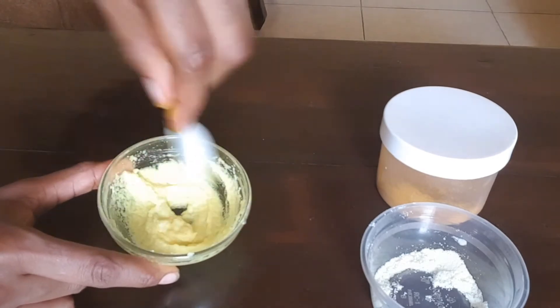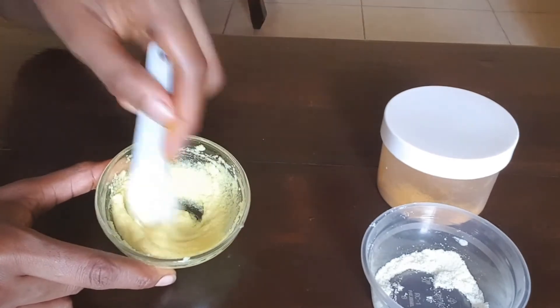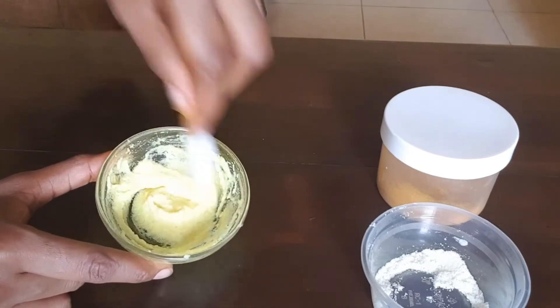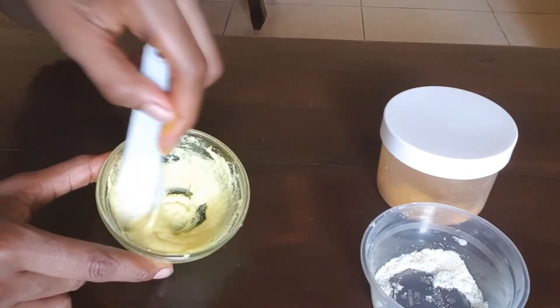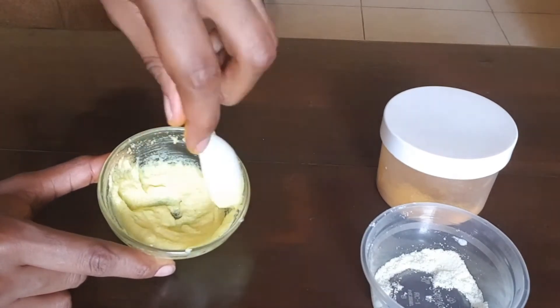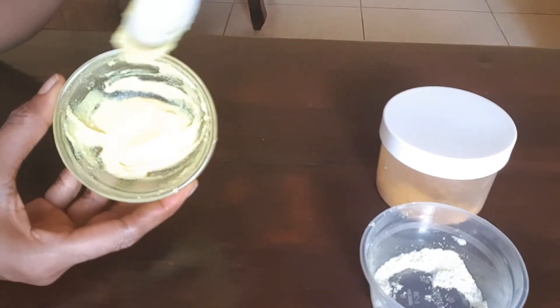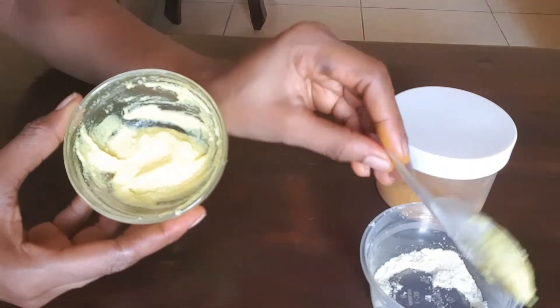We have to mix properly until we get a smooth mixture. They're almost there — and there you have it, all properly mixed up.